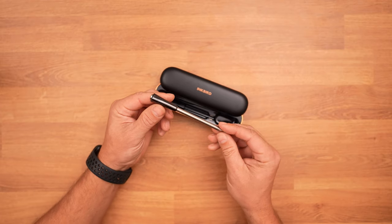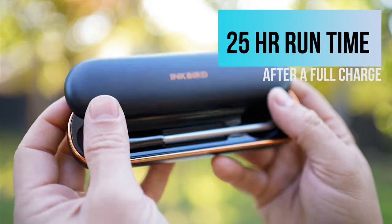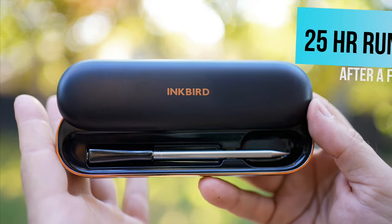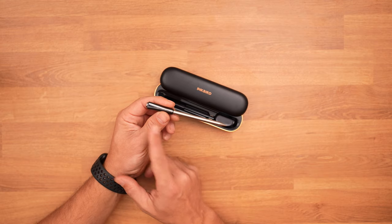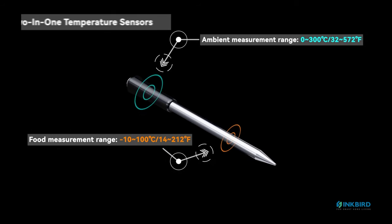What I do like about this is it has rapid charging, so it takes about 25 minutes to charge this thing up full. It does have two sensors on here — one for the internal temperature reading and then one to measure the ambient temperature reading.